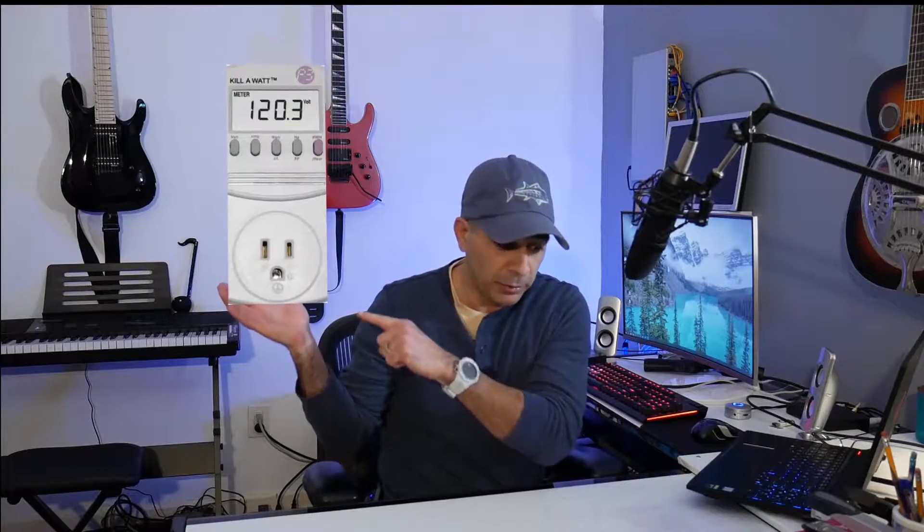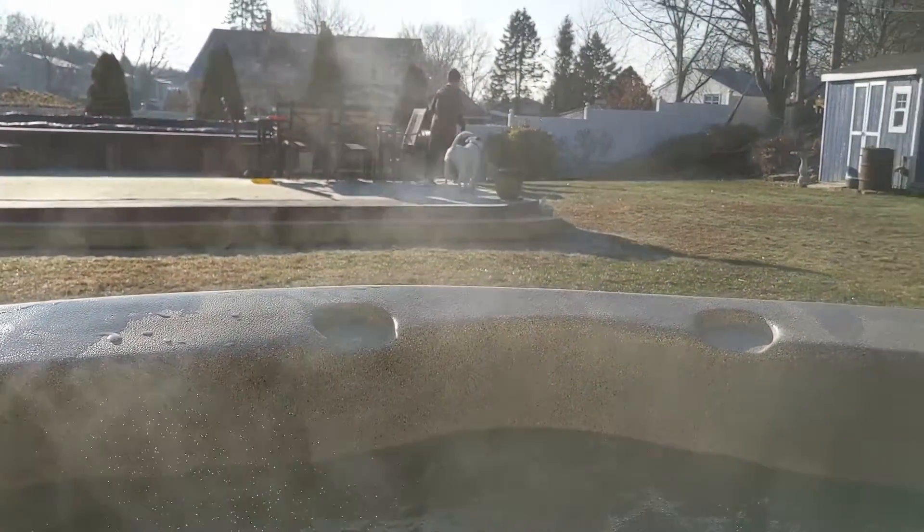We're going to discuss that and see exactly how this hot tub works, using the kilowatt meter to see how much the tub uses when running and when idle. We'll do it over a 24-hour period and use the tub one time for a 20-minute soak. This test was done on Saturday starting at 1 PM through Sunday at 1 PM in New York, Long Island, with an average temperature of 32.75 degrees Fahrenheit.